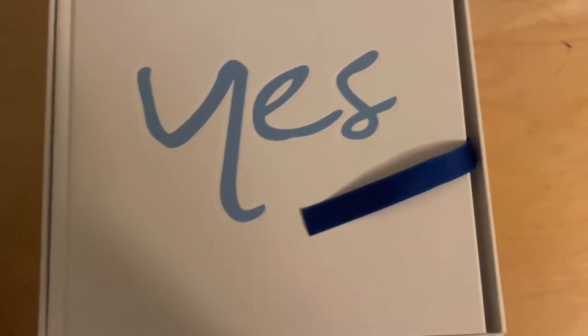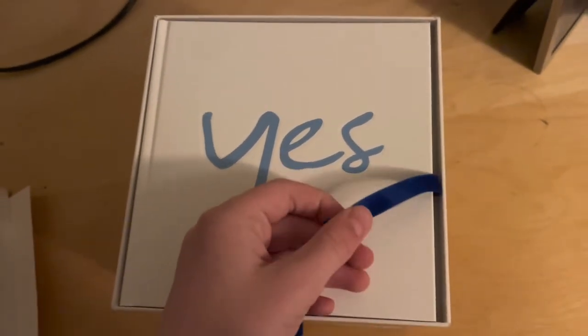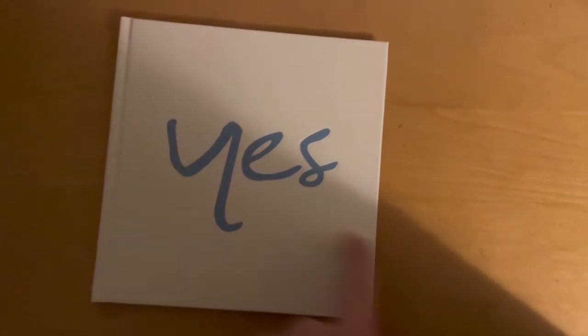Now we're going to get into the main box. There's a little ribbon — if you don't know, in sets like this the ribbon is used to pull stuff out. So let's pull this and firstly you get this book.